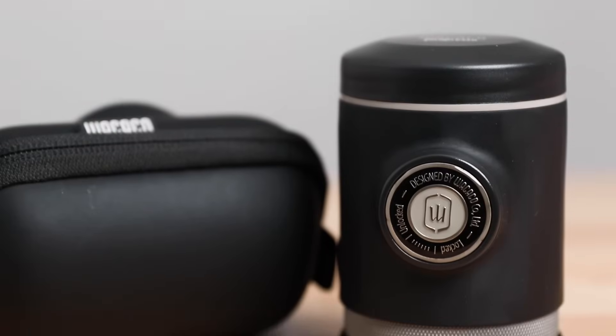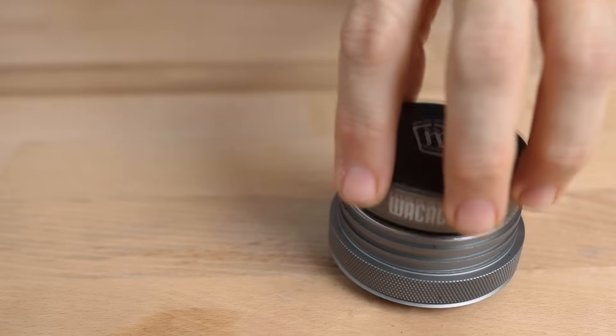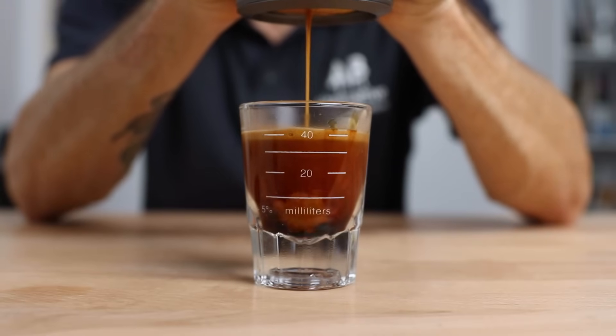Straight up I want to say how genuinely impressed I am with the caliber of the espresso that the Pico Presso can produce, and in every way Wacaco have really honed in on what constitutes specialty coffee. The Pico Presso provides an enjoyable, quality-focused process using current tools of the trade to brew a standard double espresso. You can shop the full range of Wacaco products including the Pico Presso from the link above, but now let's jump straight in and explore the full potential of this promising brewer.